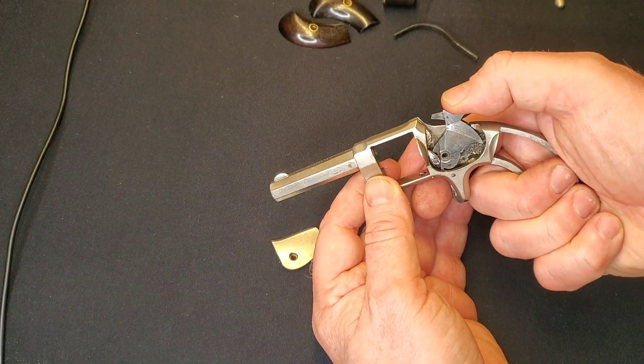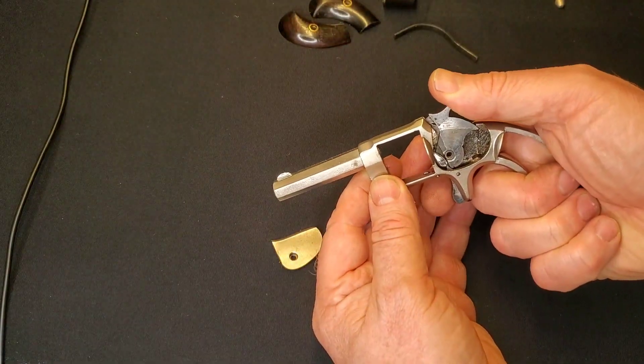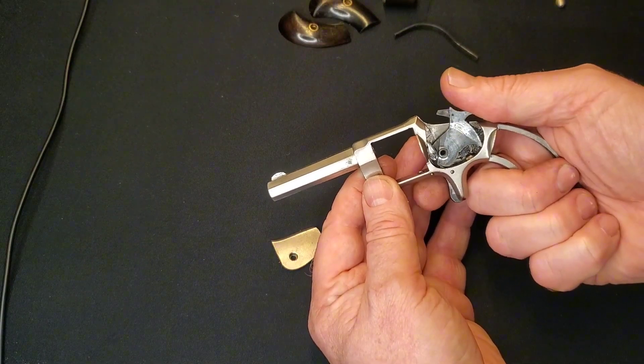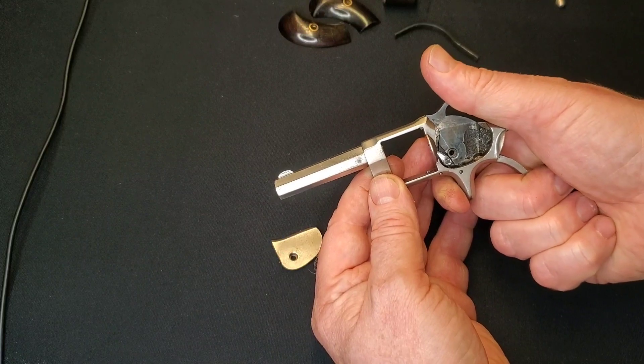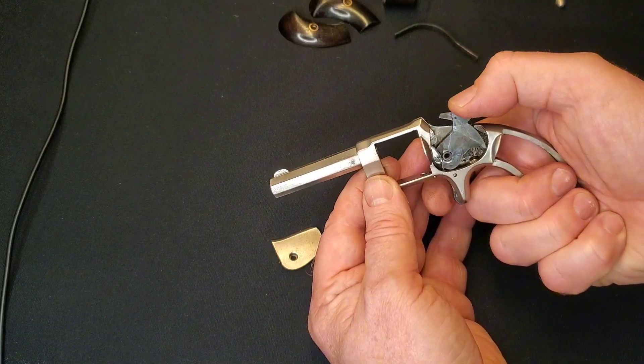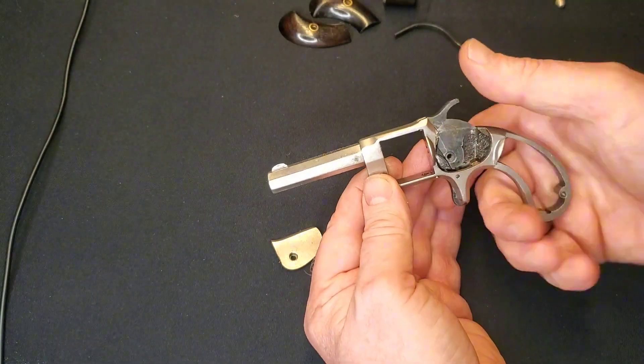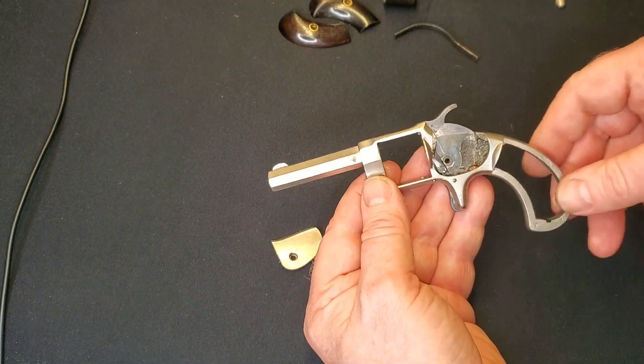Through the magic of editing I'm back, and we now have the pin in place. We can check the function: half cock — it's holding. Full cock — it's holding. Squeeze the trigger — off it goes. So we know the trigger is seated properly.